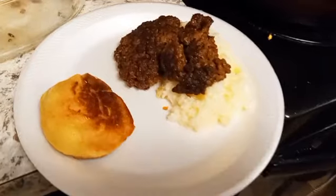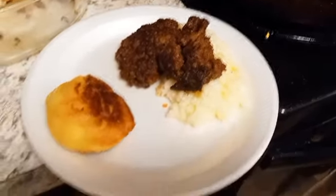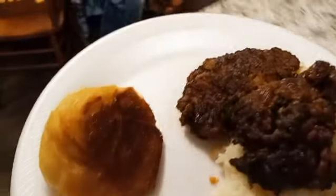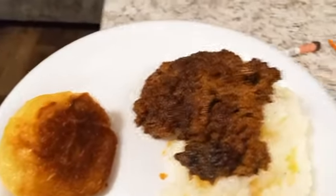Alright you guys, so here is the hamburger steak, rice, and I have the croissant roll. I did put some honey and butter mixed together on there. I hope you guys like it. See you in the next vlog! Mwah!